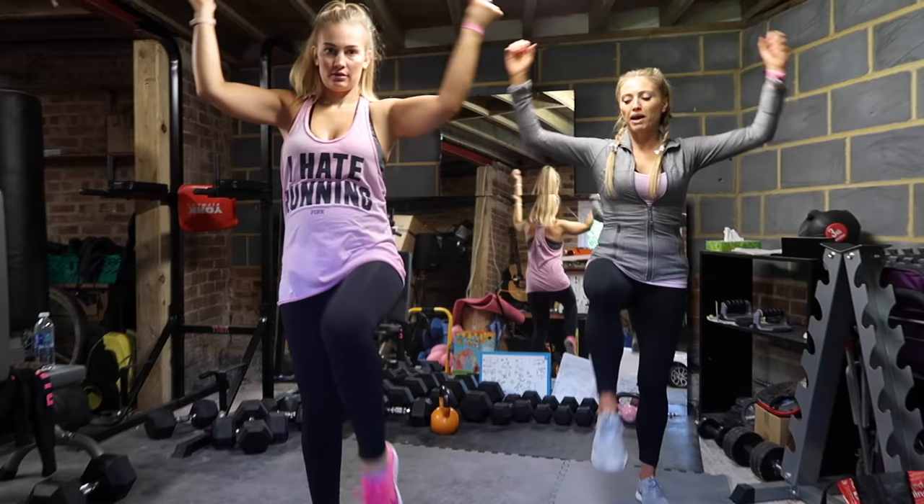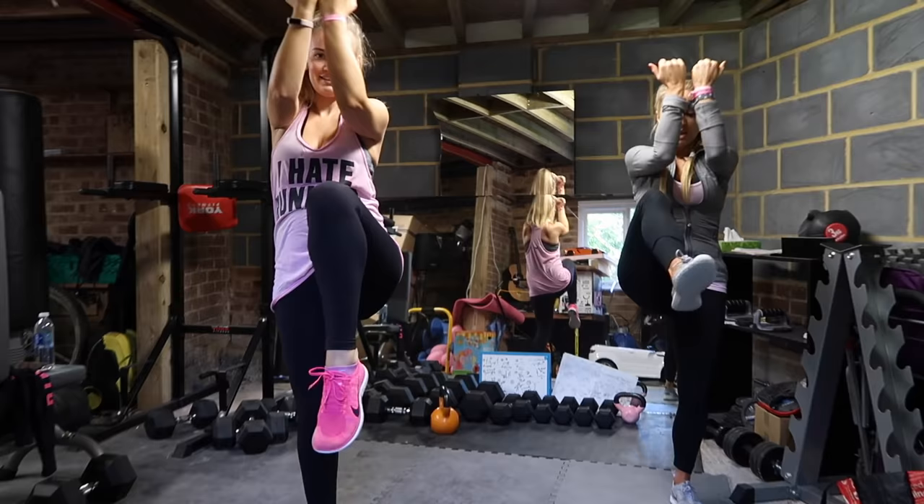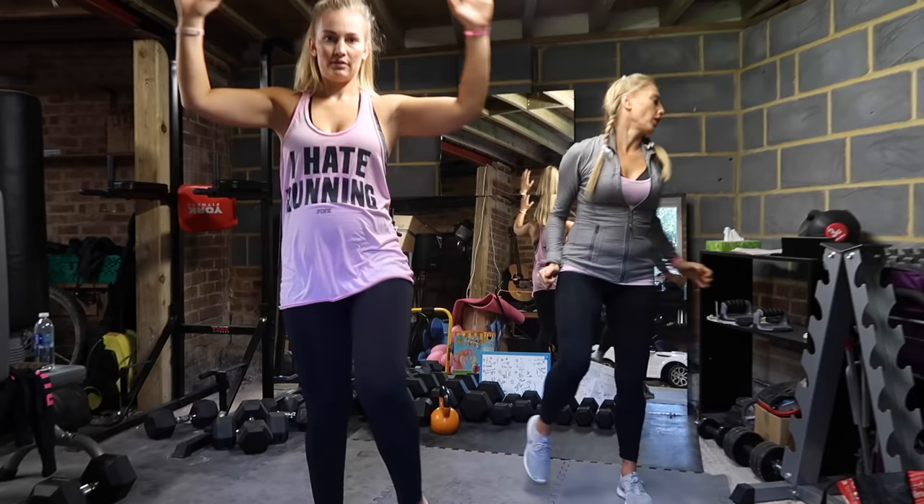What number are we on? 28. Should we do another 10? Yeah, that looks quite easy. 10, 9, 8, 7, that's good. 6, 5, 4. We're going to last 3, 2 and 1. Okay, perfect.